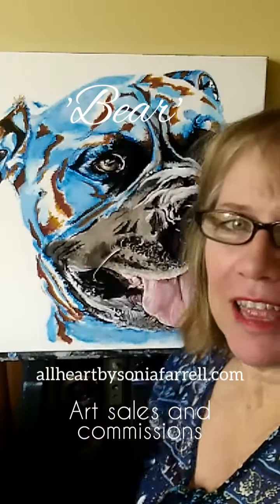Hi everyone, my name is Sonia Farrell. I am the artist behind Pets Portraits by Sonia Farrell and All Heart by Sonia Farrell, and I'm very excited to be saying that I'm about to post Bear off to his forever home.